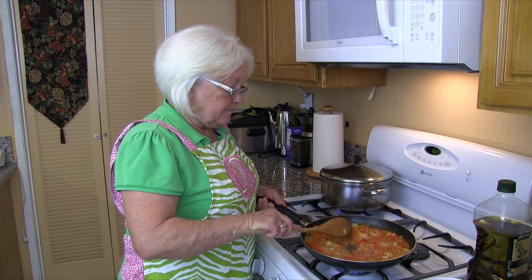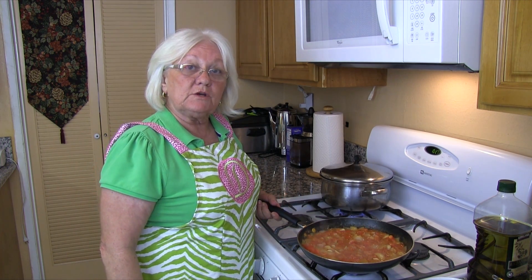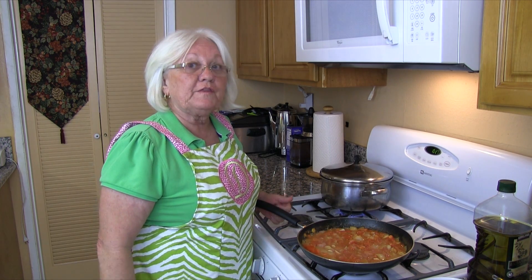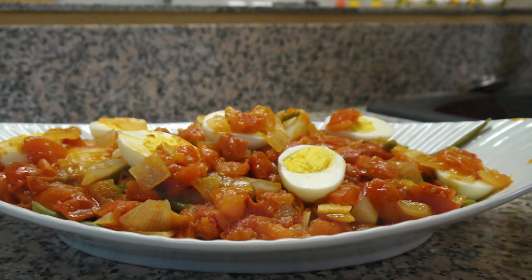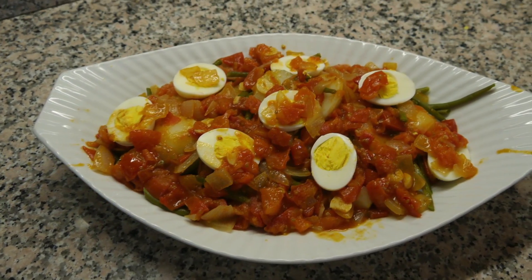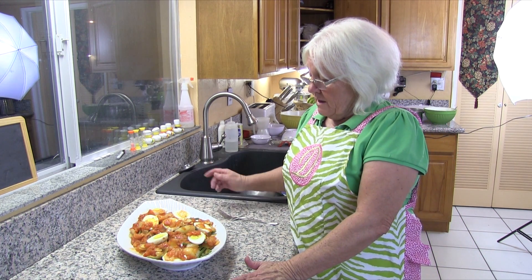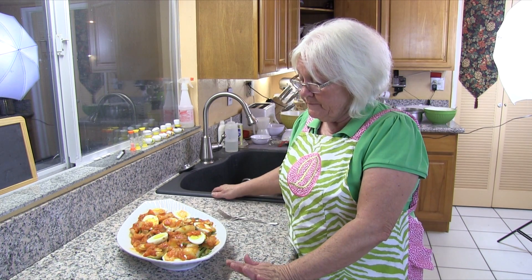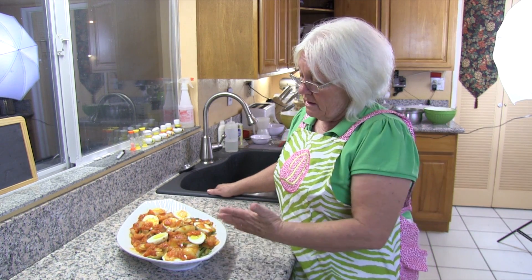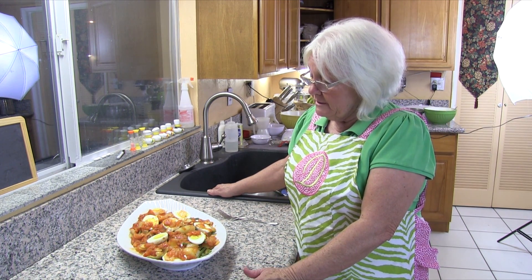This sauce is done, so we're going to set it aside. Then when our string beans and potatoes are done we will pour it over them. Here are our potatoes, string beans, and hard boiled eggs. I drained the potatoes and the string beans, put them on the bottom, poured some sauce over the top, added my hard boiled eggs on top, and put a little sauce on them.